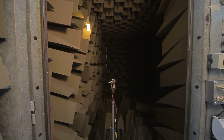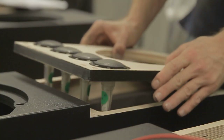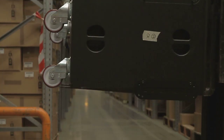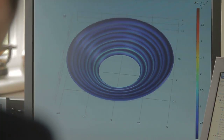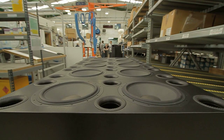The core Bowers & Wilkins technology is used in their sound system. Starting from the top down, the tweeters use double dome technology, which is new to the 600 series. We're using decoupled tweeters which improve HF resolution. We're using FSTs for the mids with Kevlar cones, and carbon roacel cones on the low mids and the subs.